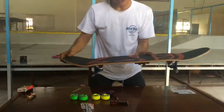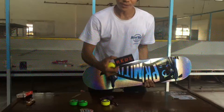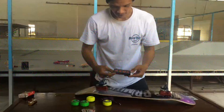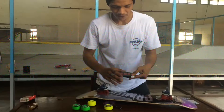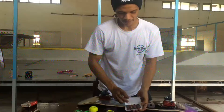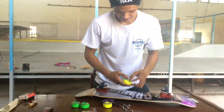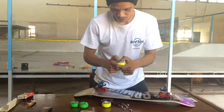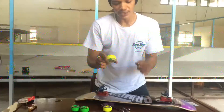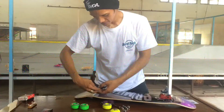After you put on your trucks, it's time for wheels and bearings. These are the Red Bones bearings — they're actually number one for me.